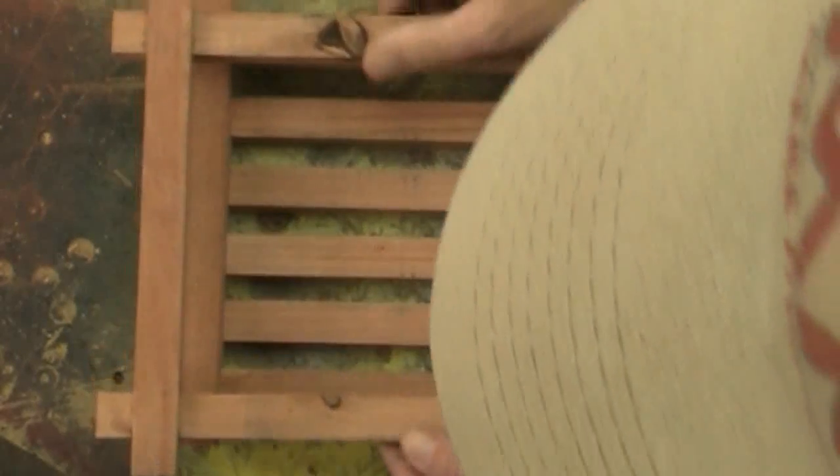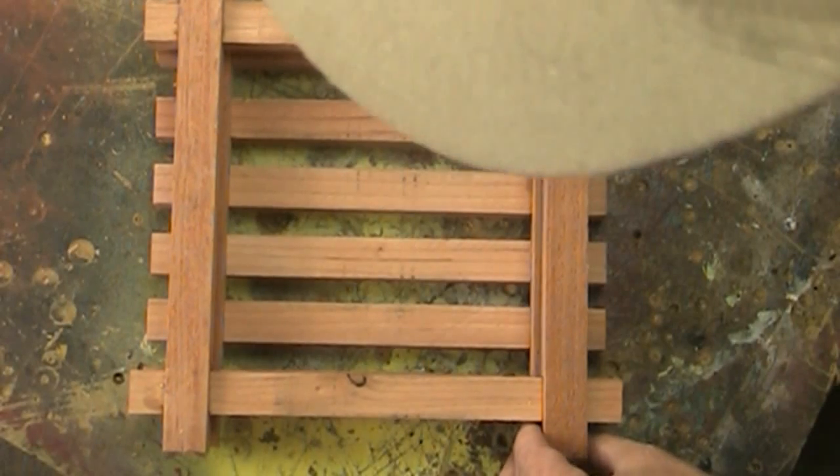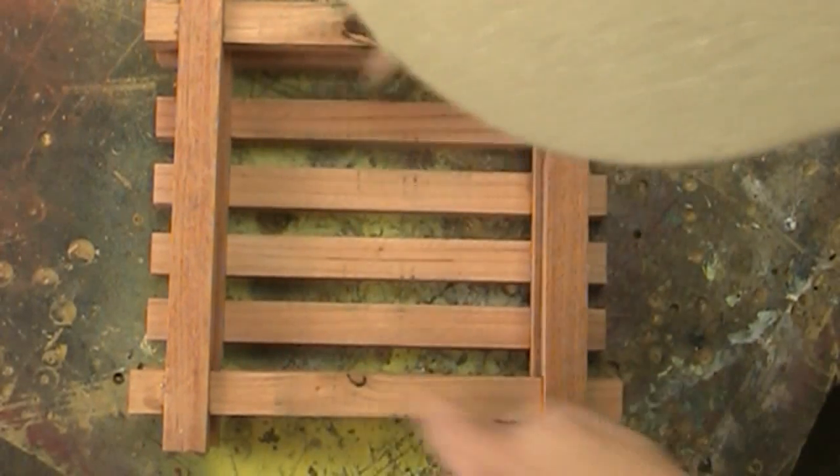To do that, I'm looking straight down on top of it and just trying to even it up on all sides.